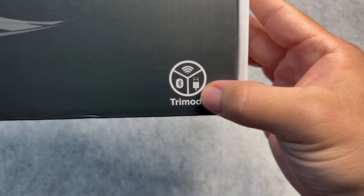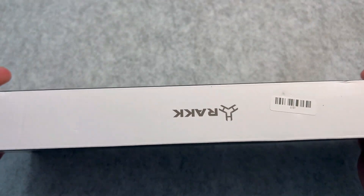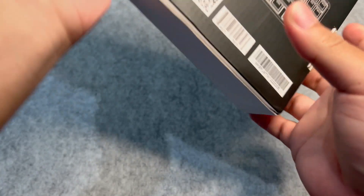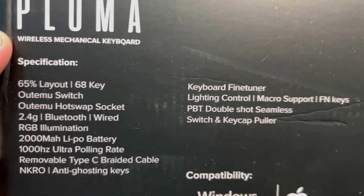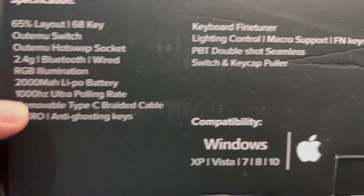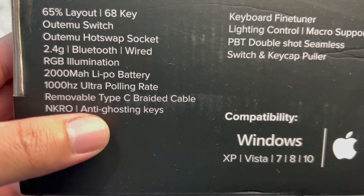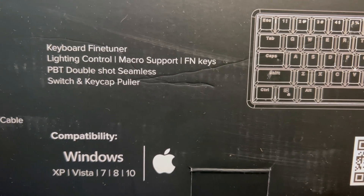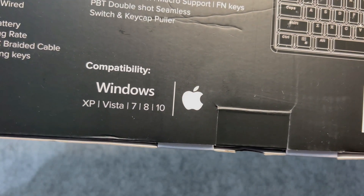You can connect this in three different ways: wired, 2.4GHz, and Bluetooth. The variant I got is the white one with the Otimo red switch. At the back, you have the full specification list: 65% layout with 68 keys, Otimo hot-swappable switch, 2.4GHz, Bluetooth and wired connectivity, RGB illumination, 2000mAh lithium polymer battery, 1000Hz polling rate, removable Type-C braided cable, anti-ghosting keys, and it also includes a switch and keycap puller.